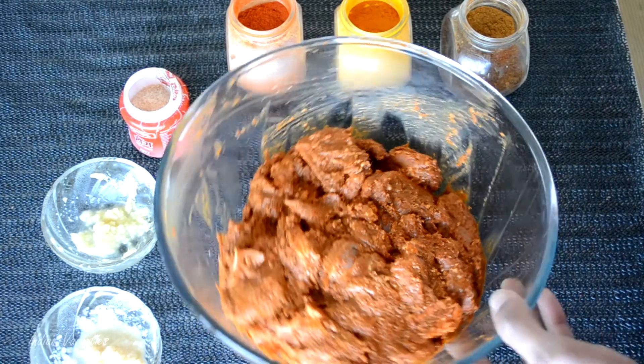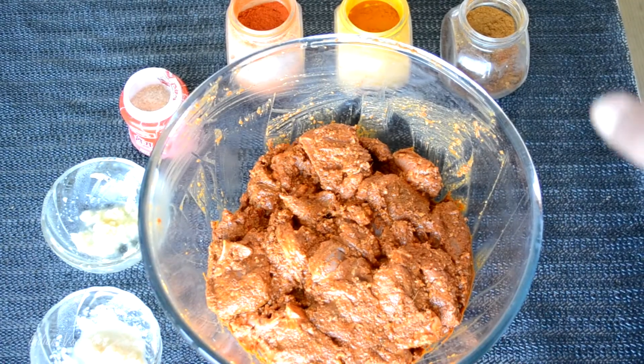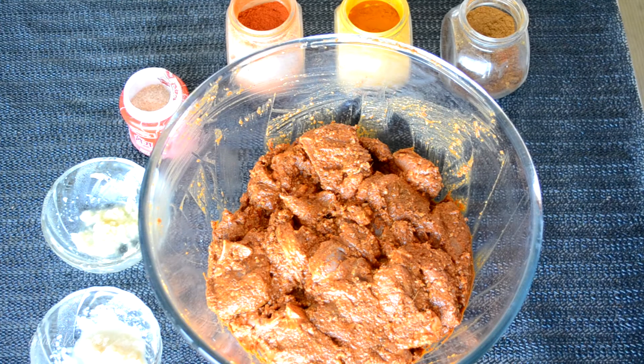Our marination is ready. We have to keep it for at least an hour. If you can keep it overnight, the more you marinate, the more the spices will blend with the meat. Remember, do not add salt during marination, because if you add salt to any red meat, it won't cook quite easily. So we only add salt at the very end after the meat is cooked.